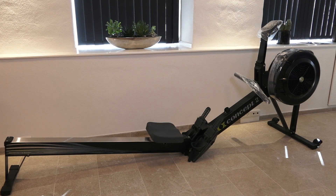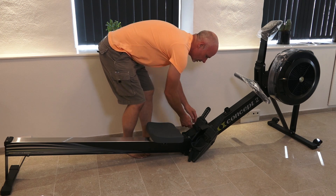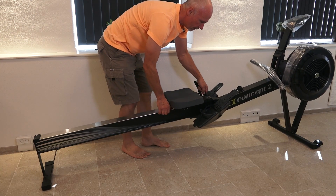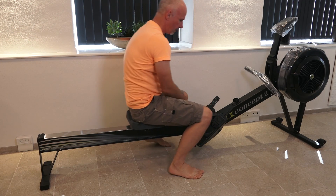Now we have to assemble the two main parts. It's very easy. Open the foot straps, lift the sliding part, press down and we are ready.